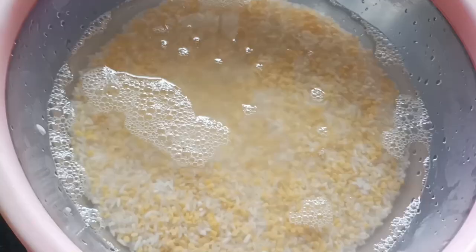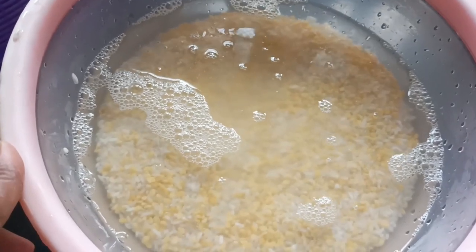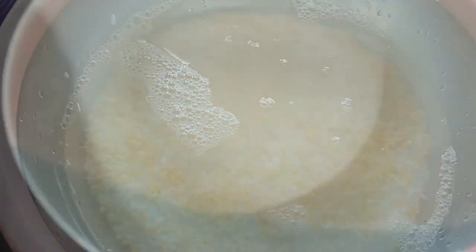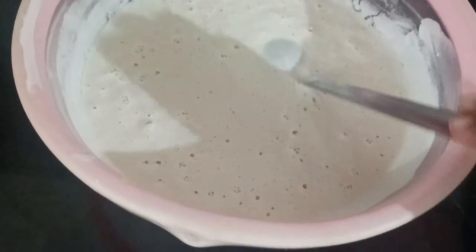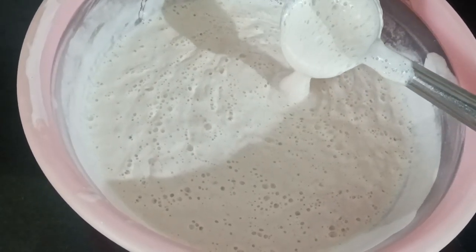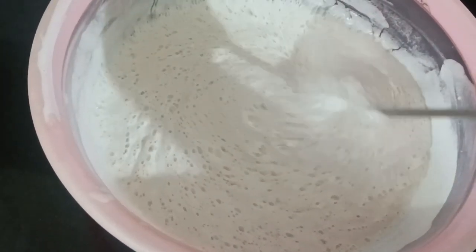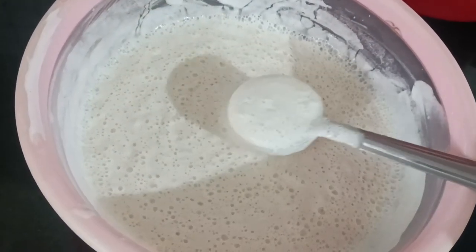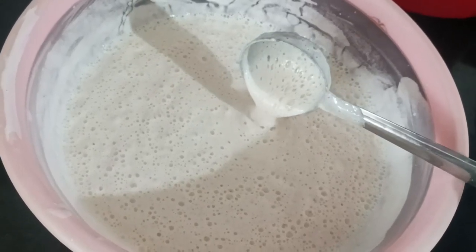We will eat this. I am ready to cook them. It is very nice. Please use this mix. We will mix it in a little bit.